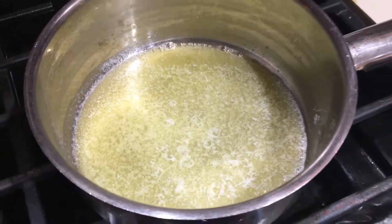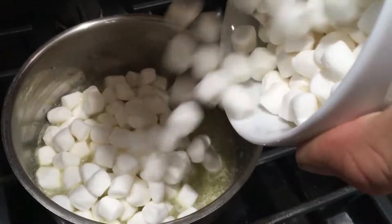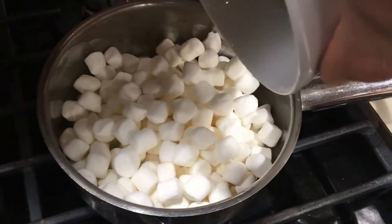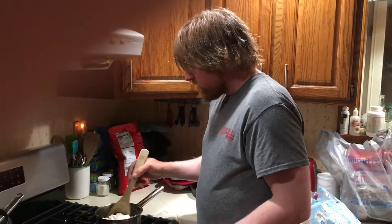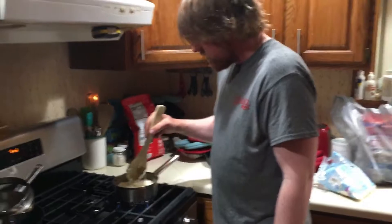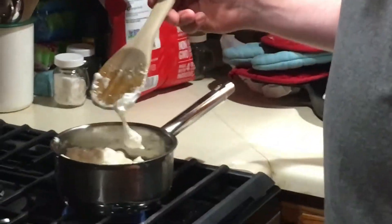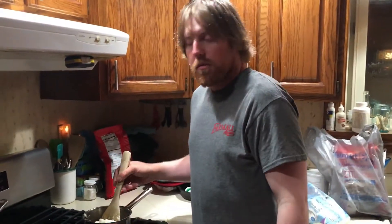Now the butter's melted — just gonna go ahead and dump the marshmallows in. It'll probably take a little bit of time for those to melt down. It's just a case of stirring the marshmallows around and trying to get them in with the butter, wait till they're melted, and then we'll go ahead and dump them over the popcorn.